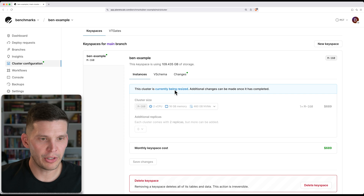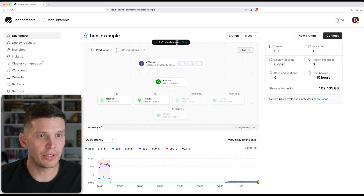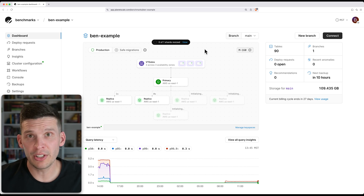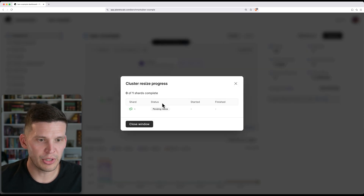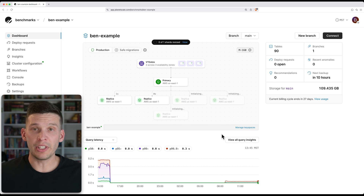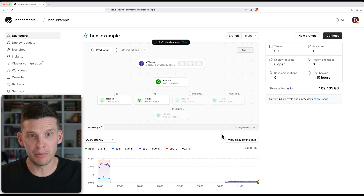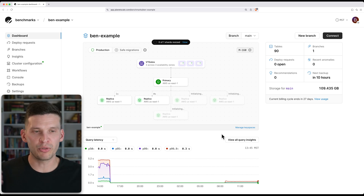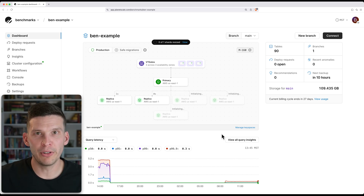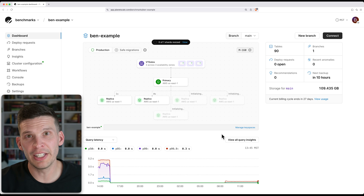So now I get this little notice that your cluster is being resized. I can also come over to the dashboard and you'll notice that the UI has changed a little bit here. It'll tell you that this resize is in progress, and you can also see that there are some replicas that are initializing — these are the new Metal instances that are getting spun up. What it has to do is, behind the scenes, copy all of the data from my non-Metal database to those NVMe SSD drives. Then once that's ready, it will switch over and replace the old nodes with the new Metal nodes. This is all with zero downtime — we handle it all behind the scenes for you.